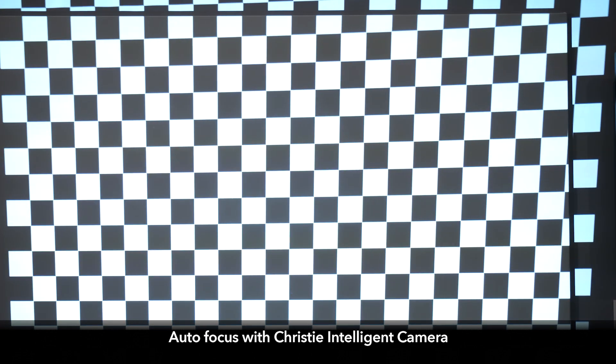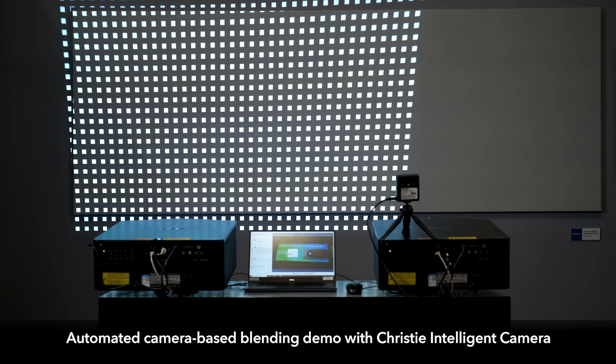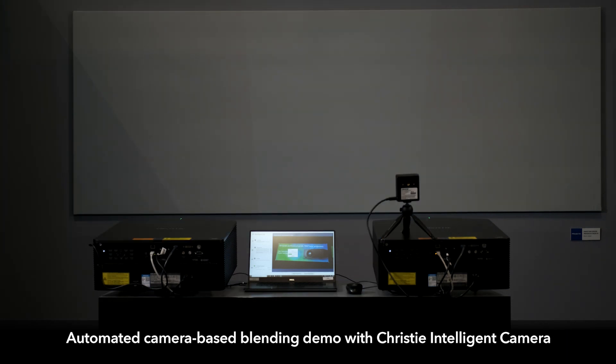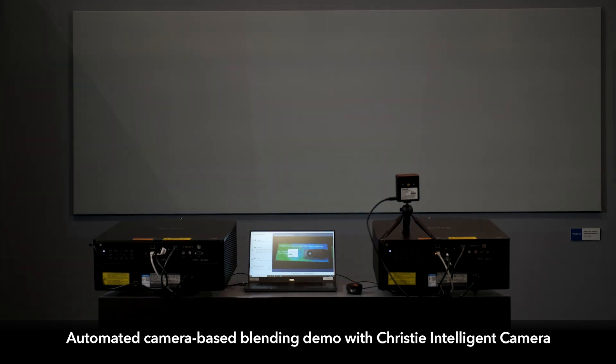Some of those things are like auto-focusing the projectors or color matching those projectors together. The other ability it gives you is the ability to adjust for a colored background. So let's say you're projecting on a pink wall and your content is looking overly pink — you can use these cameras and some software to compensate for that and have your content actually look more natural.